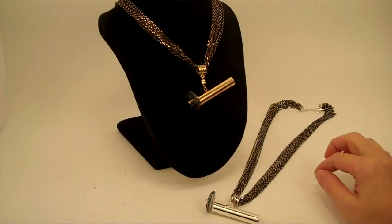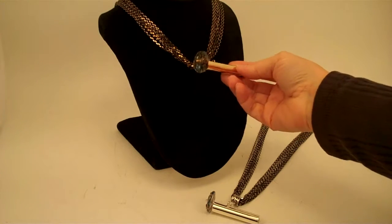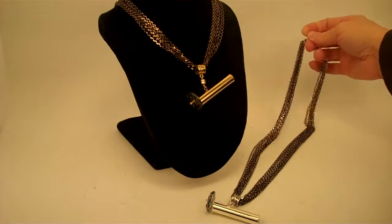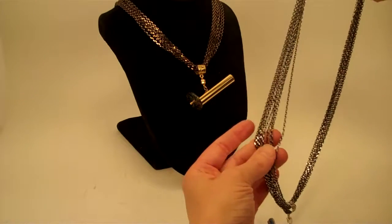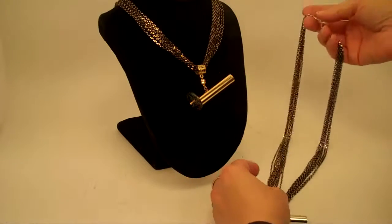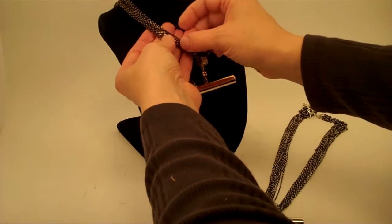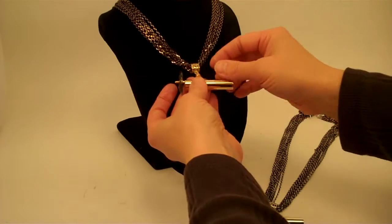Hi, I'm Jean at Kaleidoscopes2U. Today I have two gorgeous kaleidoscope necklaces, handcrafted by Lori Riley. Lori has this beautiful multi-chain necklace — the silver has a silver with black patina, and the gold also has the black patina, giving it a real mesh dark quality.